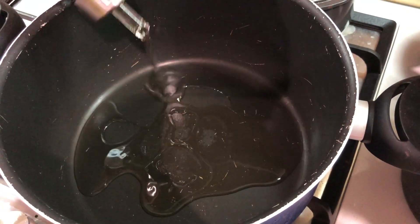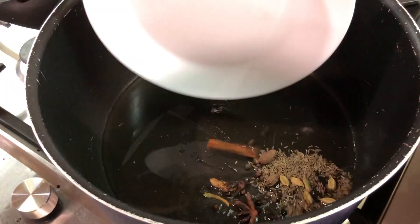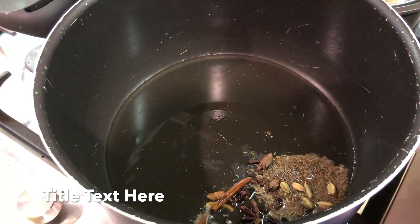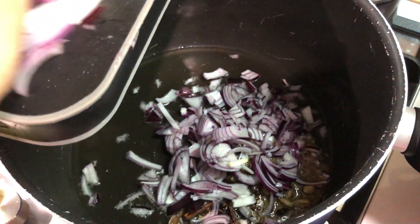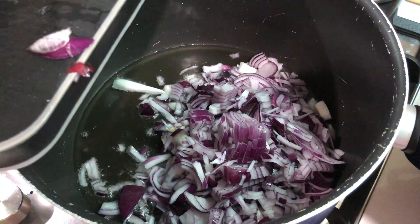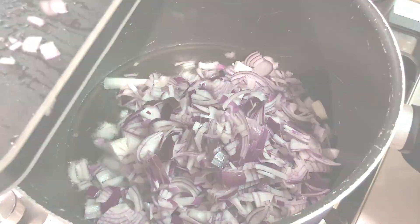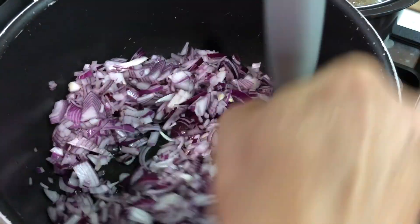Next I'm going to take some oil in a pot. To this I'm going to add two inch sticks of cinnamon, two mace flowers, half a teaspoon of whole black pepper, half a flower of star anise, half a teaspoon of cloves, six pods of cardamom, and two pods of black cardamom which is badi elachi.